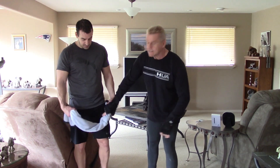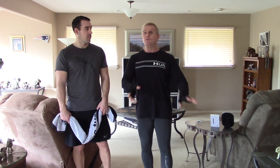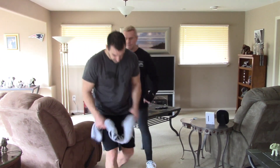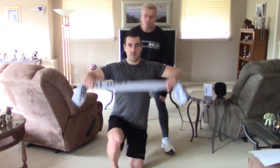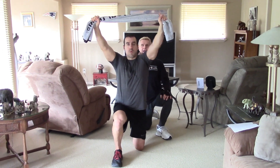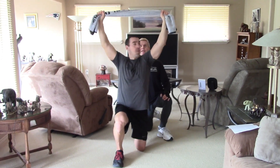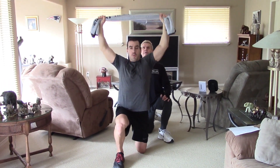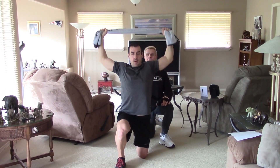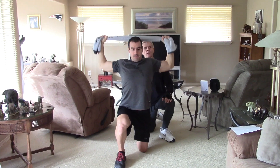All you need is a towel — everyone's got a towel. Different size towels lend to different kinds of intensity, but we'll get to that another time. We're starting the first station with the kneeling towel pull-down. Byron's going to get in a kneeling position, press the towel overhead and behind his ears, and then pull down. He's pulling on both ends of the towel.